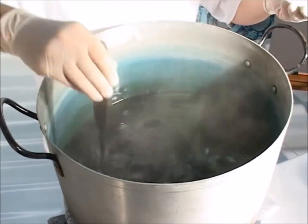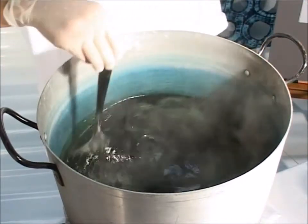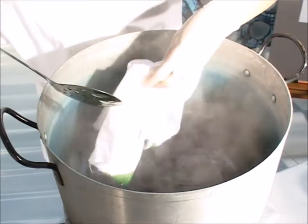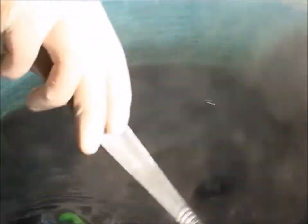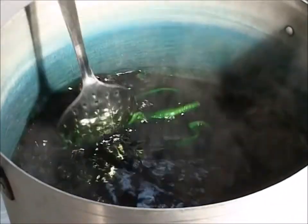Once I'm sure that all the lumps are gone, I'm going to stir in the salt. Now I'm going to stir in the fabric. At this point, I'm going to check the temperature of the liquid before I add the soda ash. The dye is definitely 65 degrees Celsius, which is the optimum temperature for the product to work, and it's a good time to add the soda ash.